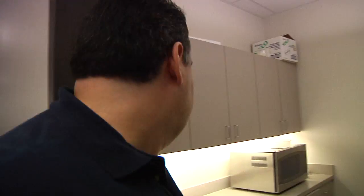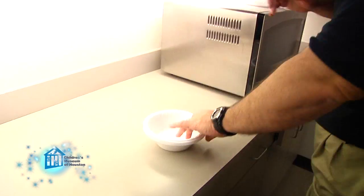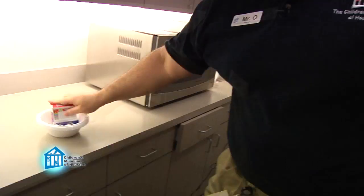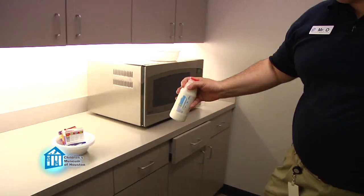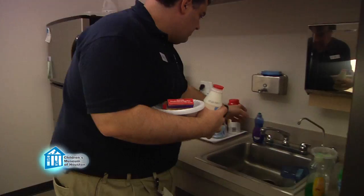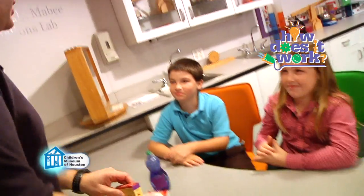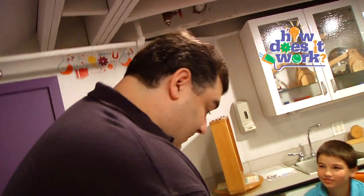Alright. You forgot, didn't you? Absolutely not. I am totally ready for this episode.